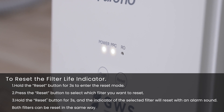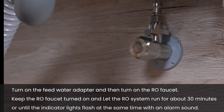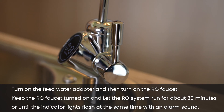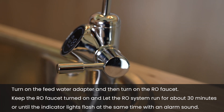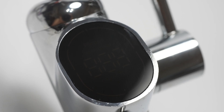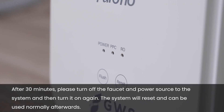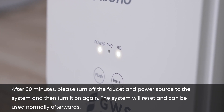Both filters can be reset in the same way. Turn on the feed water adapter and then turn on the RO faucet. Keep the RO faucet turned on and let the RO system run for about 30 minutes until the indicator lights flash at the same time with an alarm sound. After 30 minutes, please turn off the faucet and power source to the system and then turn it on again. The system will reset and can be used normally afterwards.